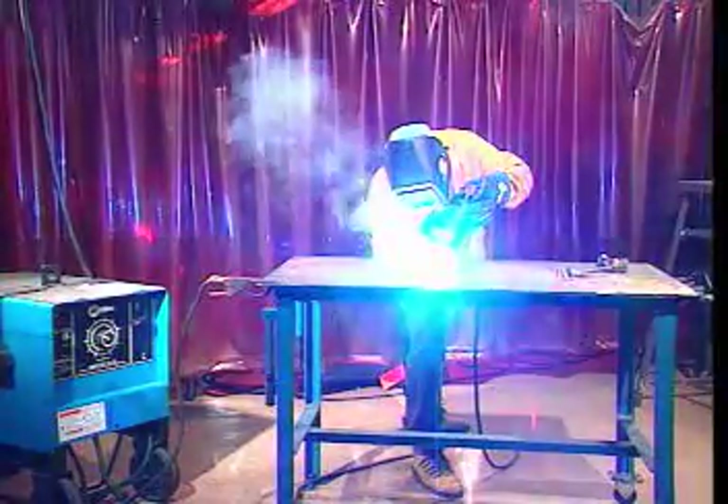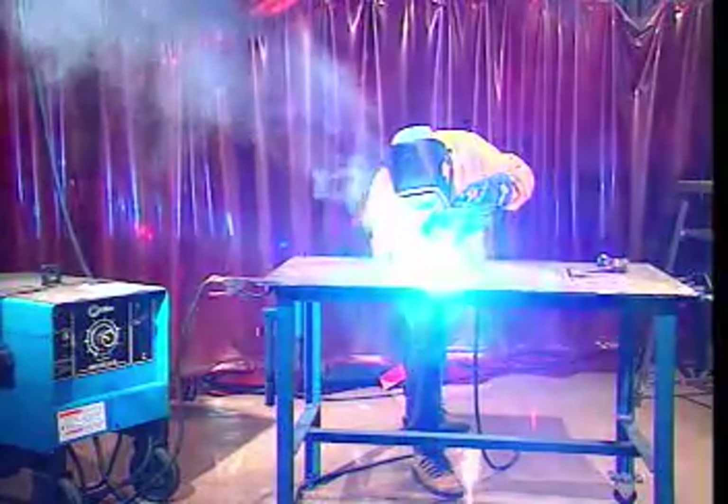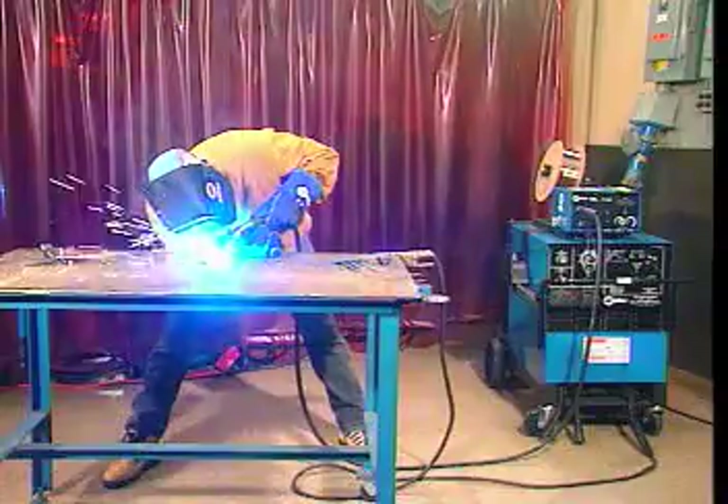In this topic, we went over three common methods of performing arc welding: shielded metal arc welding, gas tungsten arc welding, and gas metal arc welding. Now would be a good time to try some practice questions on this material.